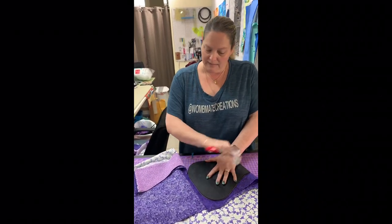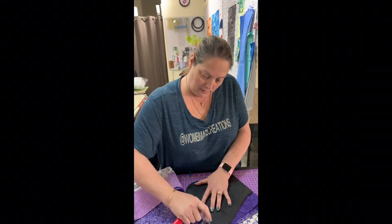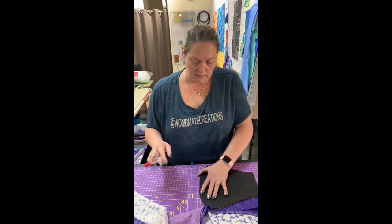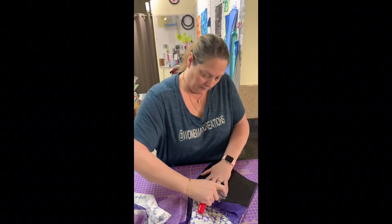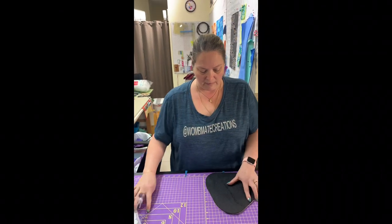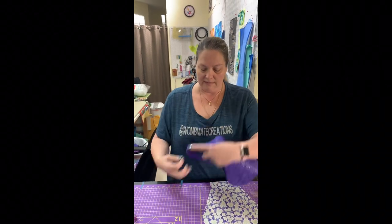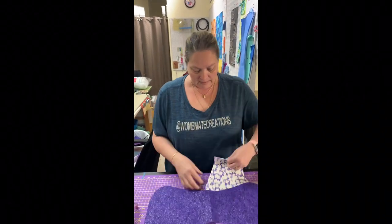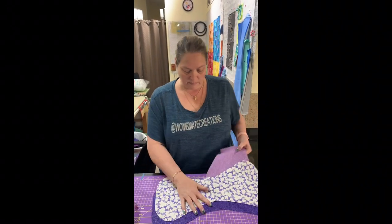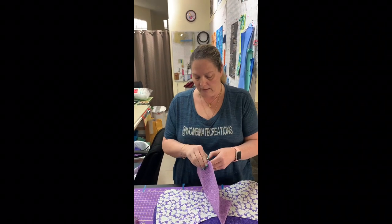Everything under the template stays right in the same place. We go again, make sure it's cut, turn one more time, go right around the other side, and we're finished. Now we have cut all three sides of our bony out at the same time. It's nice to have a bunch cut out when you're in bony-making mode so you can mix and match whatever things you've already cut out.